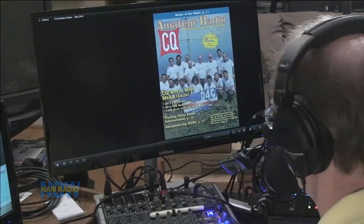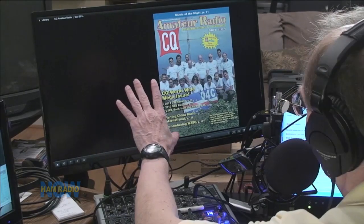The thrust of some of the email was 'we think they're going under,' and I can't say they're not — I don't know, I hope not. But the May issue has arrived.